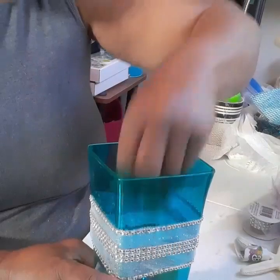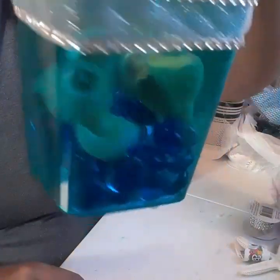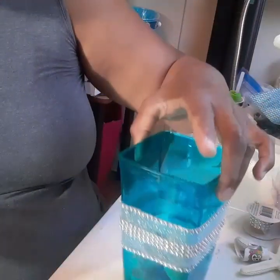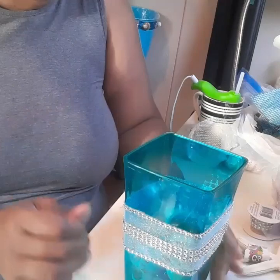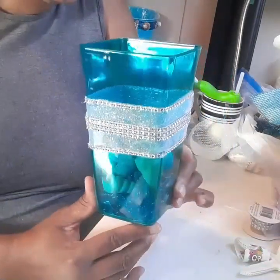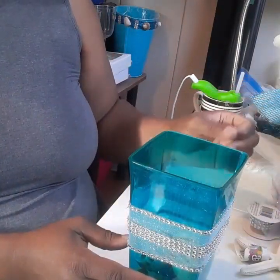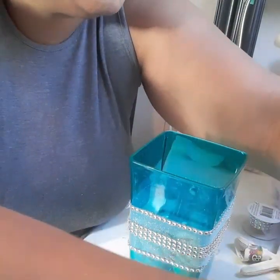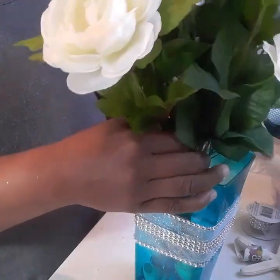It looks really nice with the stones and the shells in there. If I'm going to use fresh cuts, of course you add water — you can add a little tinted dye if you want, or just leave the water clear. Then you can go ahead and put a nice bouquet in there, and of course it would look really nice on the tables.